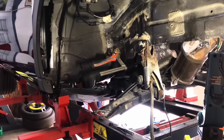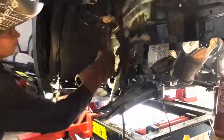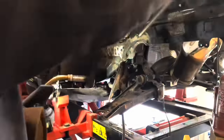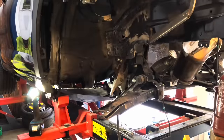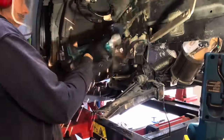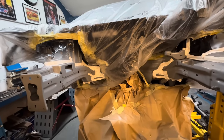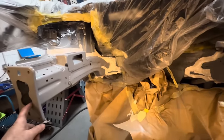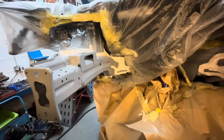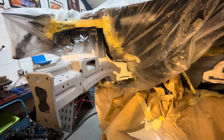Straight into a bit of welding on that driver's side chassis leg. At this point Chris had already done the passenger one, and we're not actually going to film doing both sides - we've done it before, plenty of times, and it does become quite monotonous. Welding that new leg in on all of the factory spot welds and any seams that it had. We changed the chassis legs on the Audi A1, we changed them on the Mercedes GLA - Chris said otherwise it just becomes monotonous, the same thing over and over again.